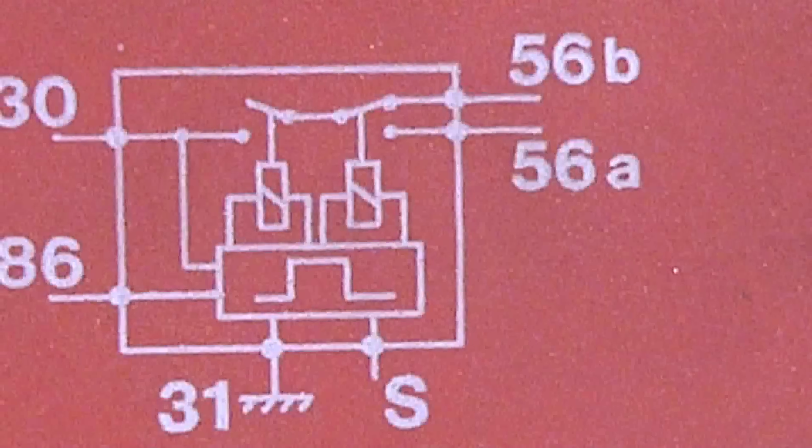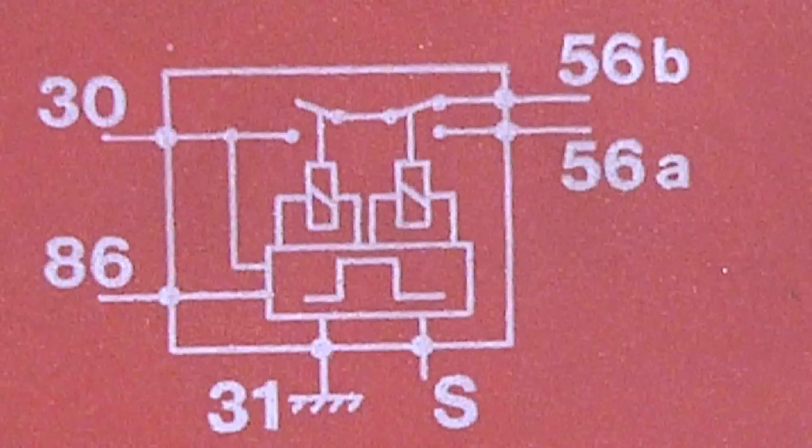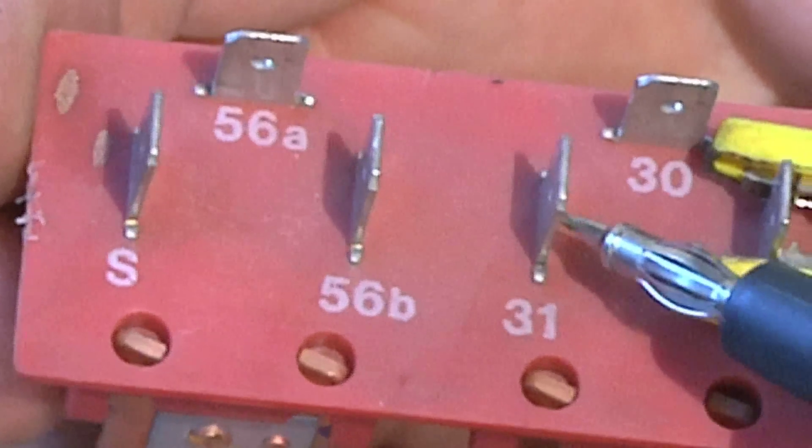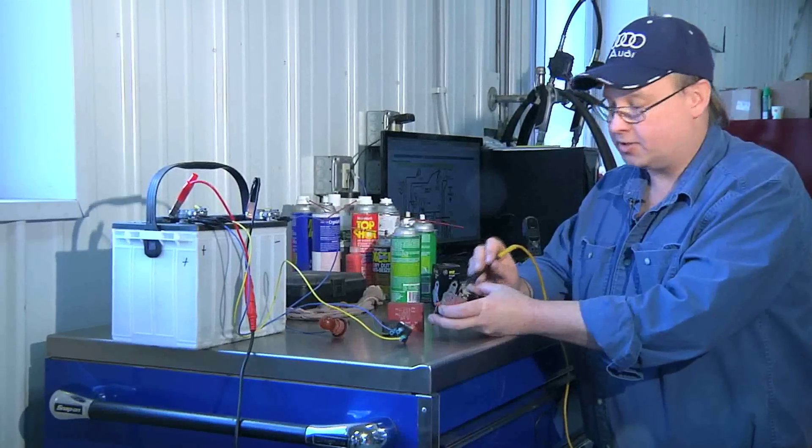The first coil is going to be connected to pin 86 and pin 31, and as you can see it goes through a resistor. So pin 86 and pin 31 — and I have 1.969 kilohms of resistance, which is not a lot of resistance.